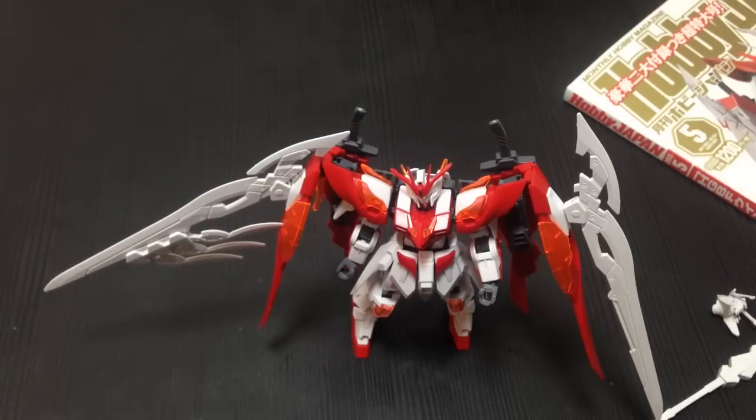Minna-san konnichiwa! This is David and Mila, and tonight we are looking at the Wing Gundam Zero Hono Custom Kit.